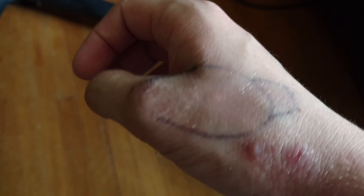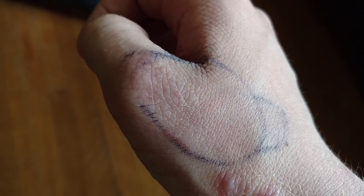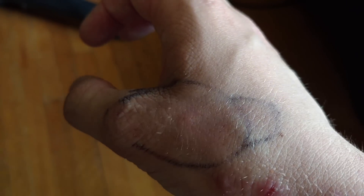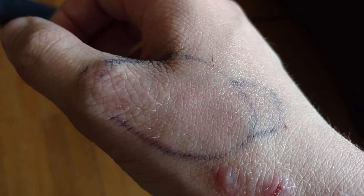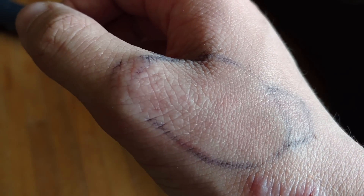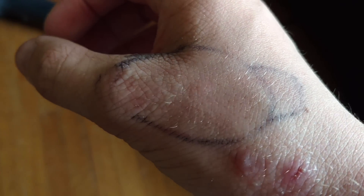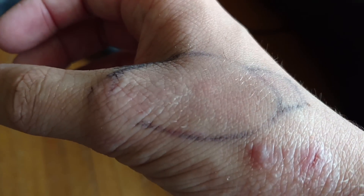Yesterday I was bitten by the rose-haired tarantula two times, so there are four puncture wounds. I had drawn a circle around the swelling. It's gone down considerably and the redness is almost gone, but as you can see right there in the center of the frame, there's a little indentation. Those are two of the remaining wounds — there's one right there and one somewhere else. The swelling has gone down considerably.